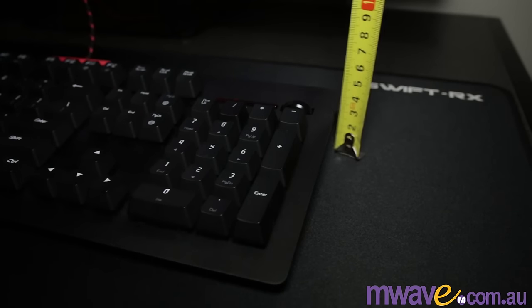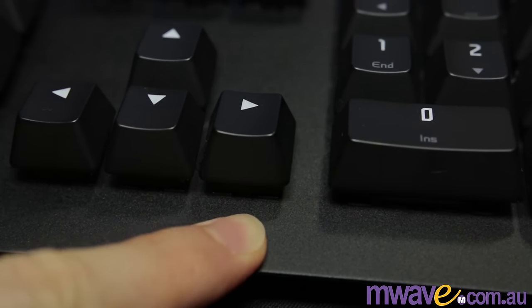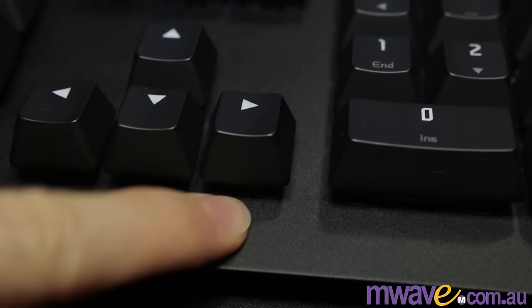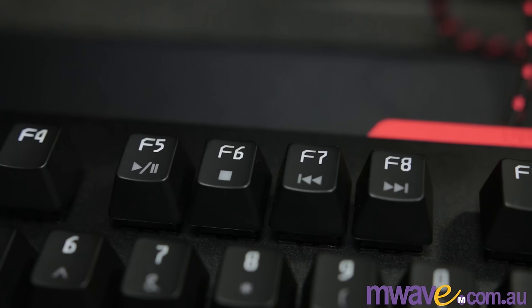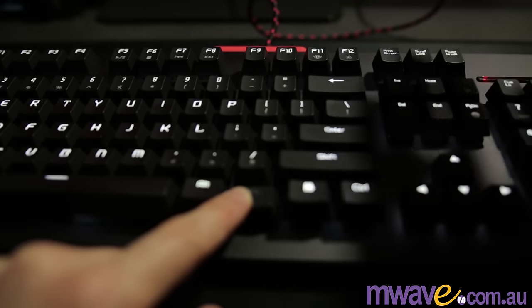With the stands down, it adds about a centimeter of height. There's an aluminum plate on top which doesn't pick up fingerprints. There's a function key to use with the media keys, as well as a Windows lock key, and then a brightness control which has 4 modes.